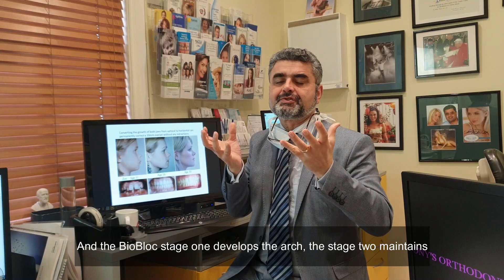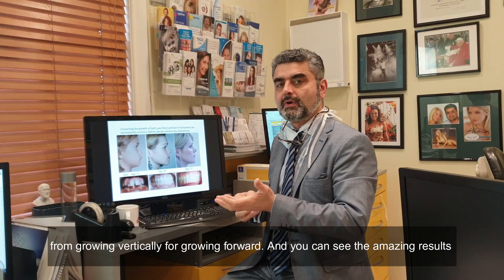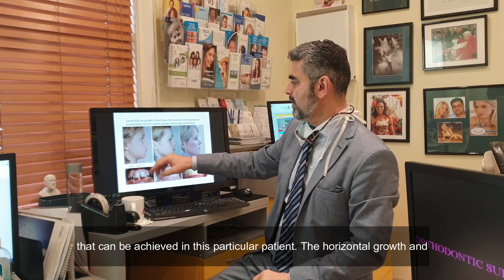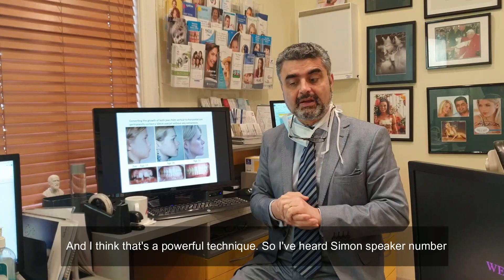The bioblock stage one develops the arch, the stage two maintains that expansion as you chew, and the stage three is the postural appliance that makes the child bite downward and upward so that their jaw grows from going vertically to going forward. And you can see the amazing results that can be achieved. In this particular patient, the horizontal growth in a 10 millimeter overjet has gone to a normal bite without the need for any extractions.